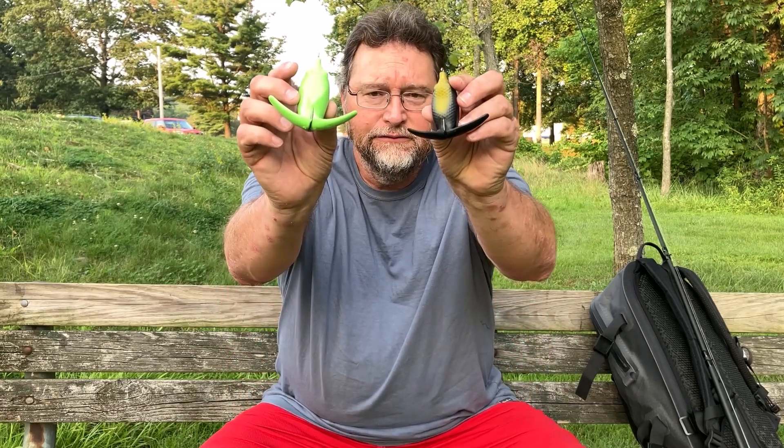Hey everybody, welcome back to my channel Fishden 365. I'm Dan Herring and welcome back to Topwater Tuesday. Today we have an unusual bait to show you — one by a company called Deps. This is the Bassariski frog.